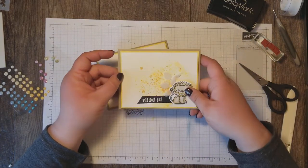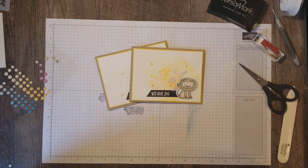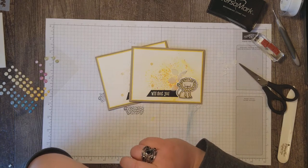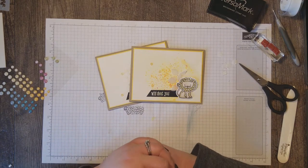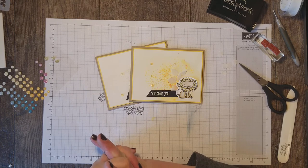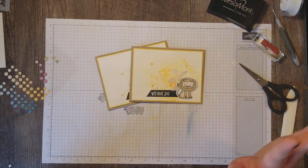Thanks so much for stopping by and checking out my video today. I really appreciate that you let me inspire you — I just love that. If you don't have a Stampin' Up demonstrator, I would love to earn your business. You can always get more inspiration from me on my blog at countrycardsbyrose.com, and on my Facebook page — search for Country Cards by Rose. If you order from me, I'll invite you to my private VIP group where I show you even more ideas and Stampin' tutorials. Watch for an invite from me if you place an order. Thanks so much again for joining me and have a great day.